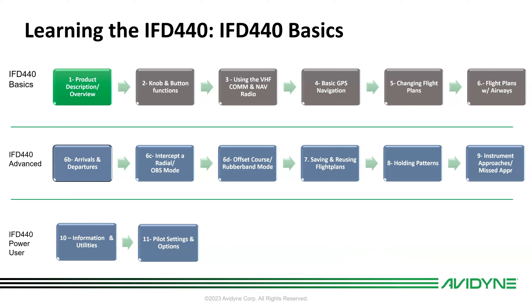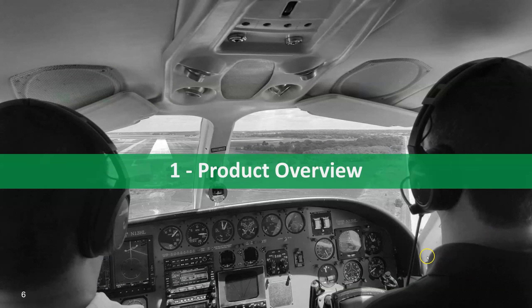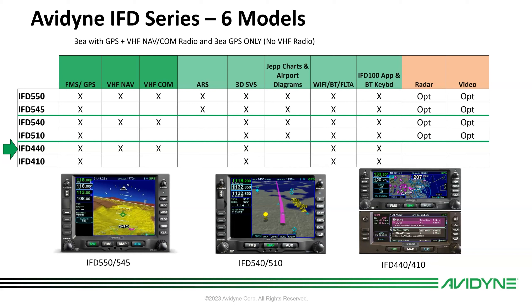As a basic product overview, there are six different models of IFD. The IFD 440 is an FMS GPS NAVCOM with synthetic vision, Bluetooth, Wi-Fi, and forward-looking terrain alerting.